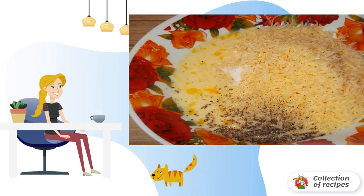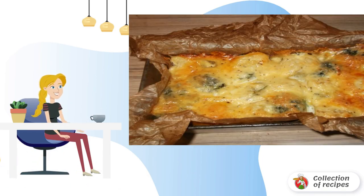Now we pour the filling over our vegetables in the form, and send it to a preheated 180-degree oven for 30 minutes. If you have a deep form, then hold the casserole in the oven for about 45 minutes.